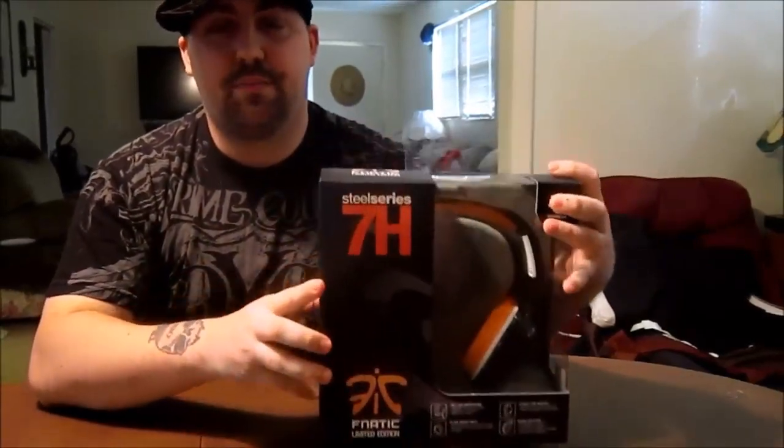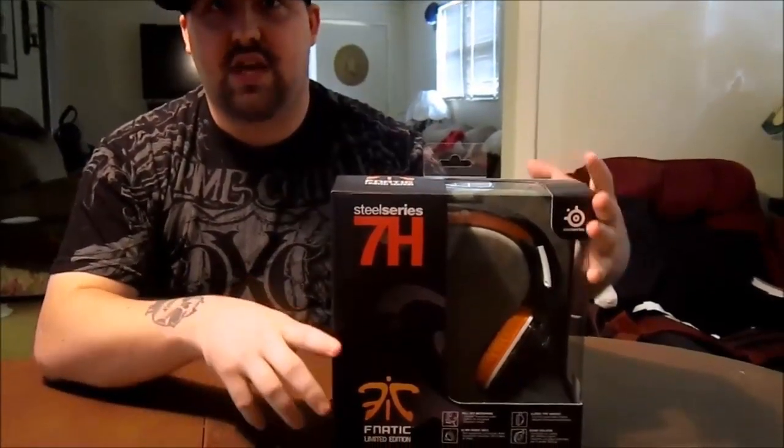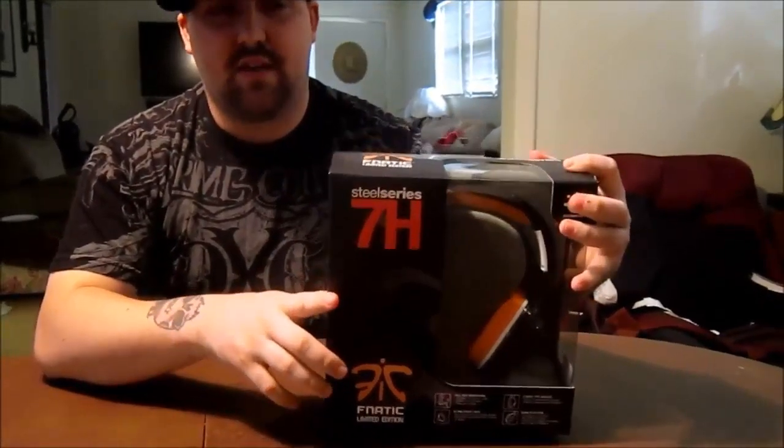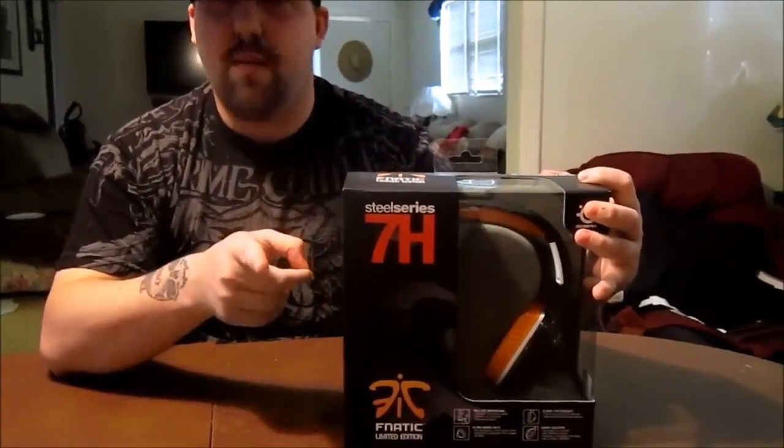This headset has a lot of neat features: a detachable microphone that's easy to take on the go, and it's got a braided cable this time so it's going to take away all that tangling. So we're going to go ahead and unbox this and then we'll be right back.